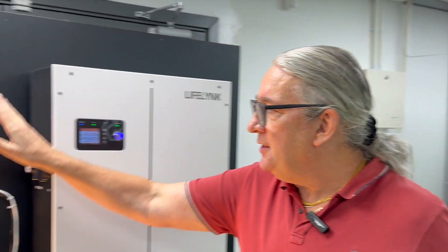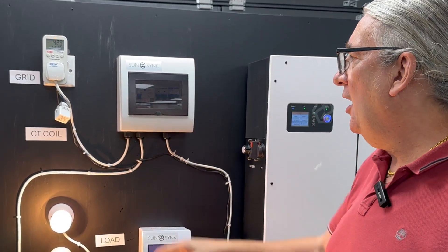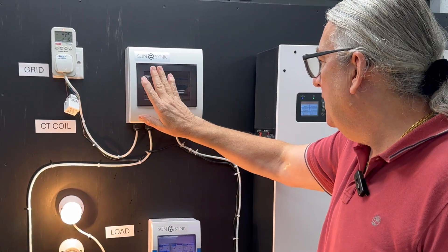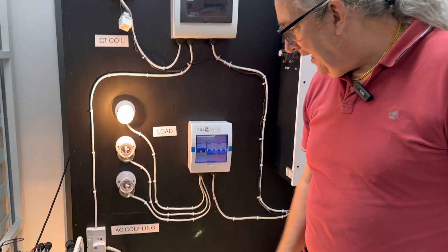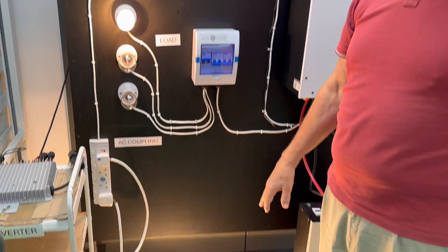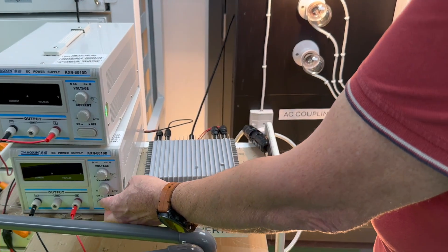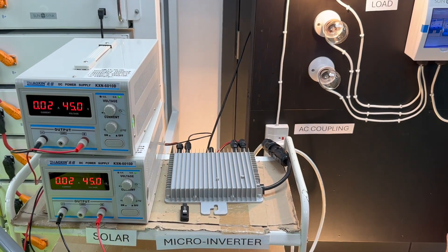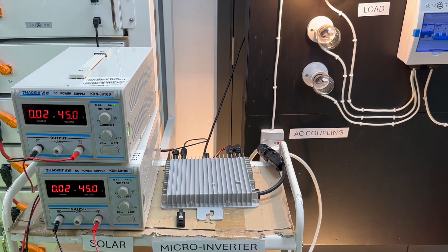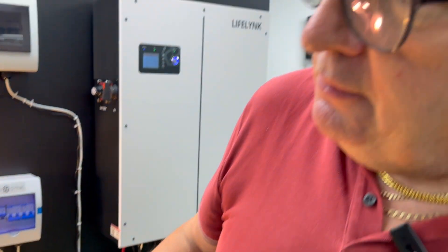To demonstrate AC coupling: here is my fuse board — a proper consumer unit. My mains come in via my meter to the consumer unit. One wire goes to the inverter and the other wire goes to the other sockets in the house. I can also introduce a micro inverter here — I'm using a power supply to run it since I don't have actual panels — and the micro inverter is now outputting power.